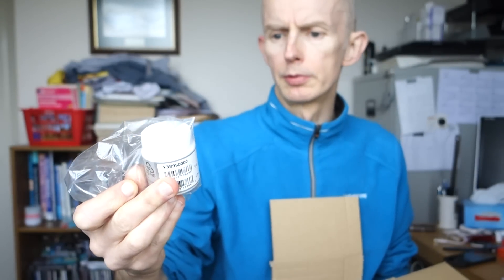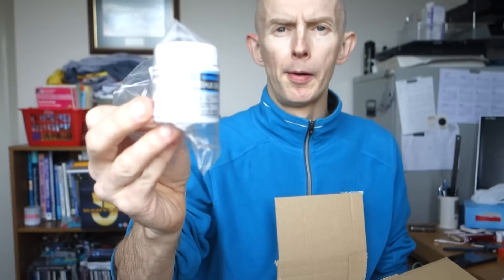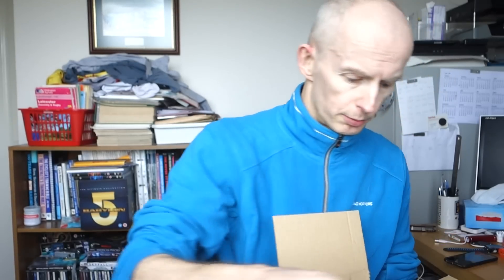So I thought I'd buy some specific grease for freehubs, freehub pawls, as I'm having trouble with the pawls on the Wahoo Kicker. So I've bought some proper freehub grease.